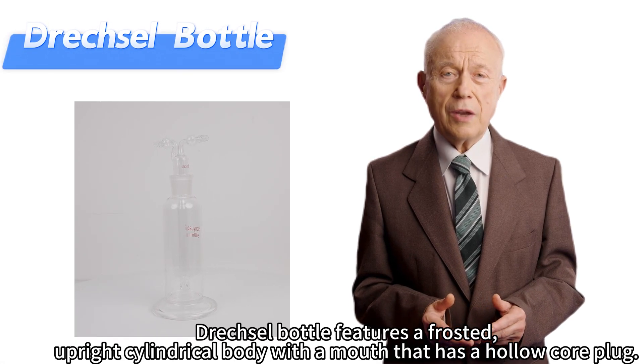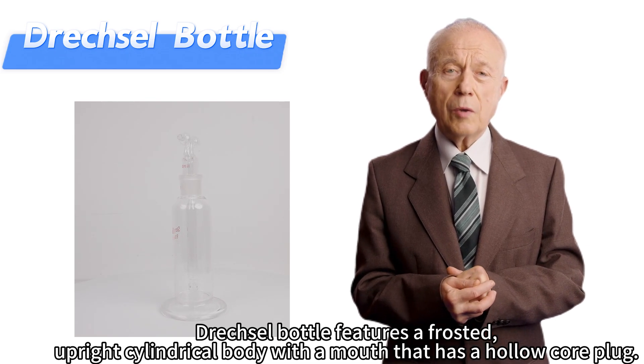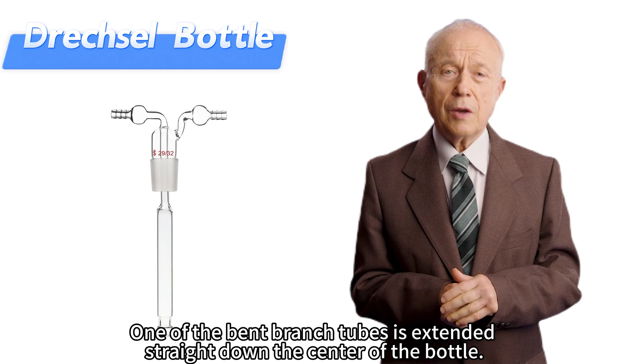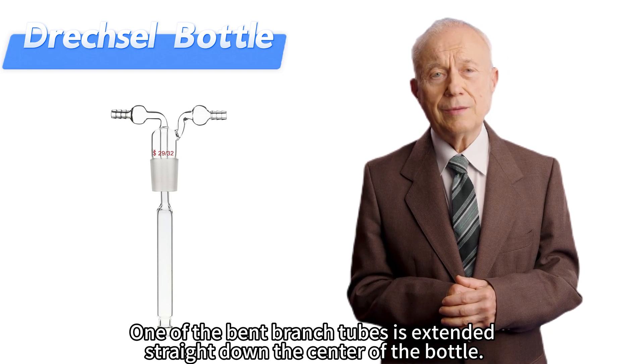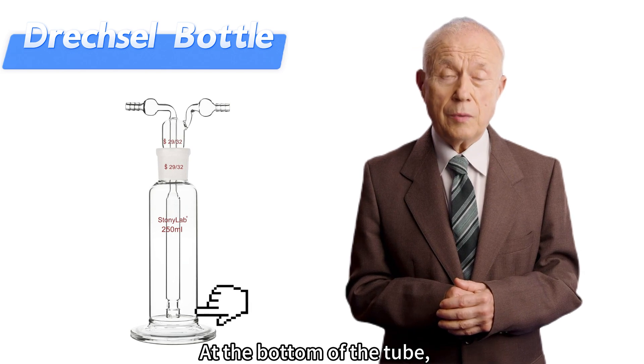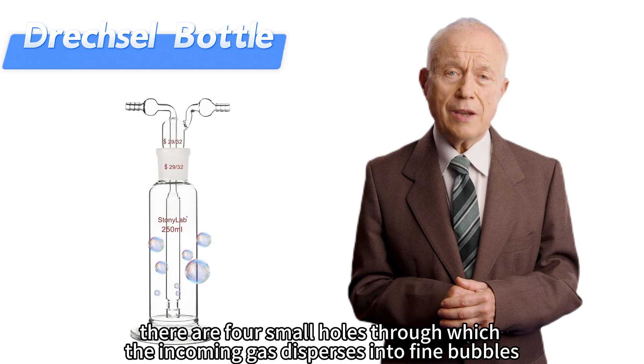The Drexel Bottle features a frosted, upright cylindrical body with a mouth that has a hollow core plug. One of the bent branch tubes is extended straight down the center of the bottle. At the bottom of the tube, there are four small holes through which the incoming gas disperses into fine bubbles.